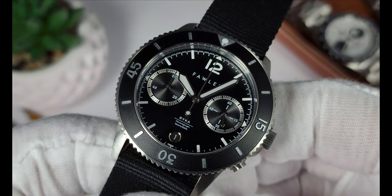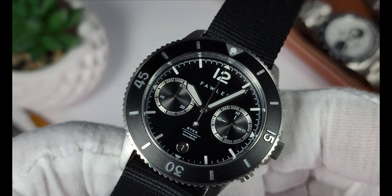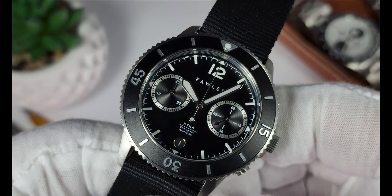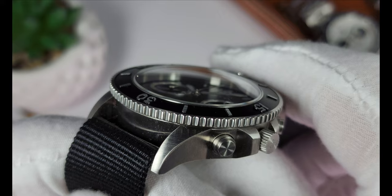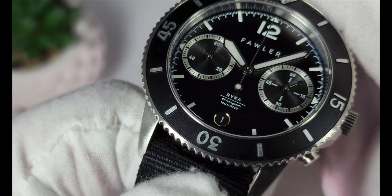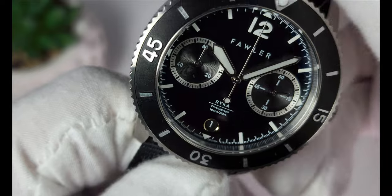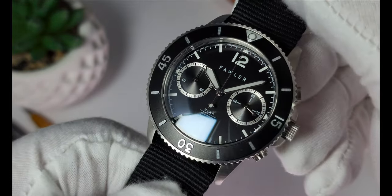The bezel is nice and clicky, but it does have quite a bit of backplay on it at each detent. One of the standout features on this watch is the use of silver and black — there are other colorways, but I particularly like this one. The silver chapter rings around the sub dials are quite striking, as are the embossed markers on the bezel. That previously mentioned date window also has a really nice silver ring around it that catches the light. All in all, at first glance, this is a pretty nice looking watch.